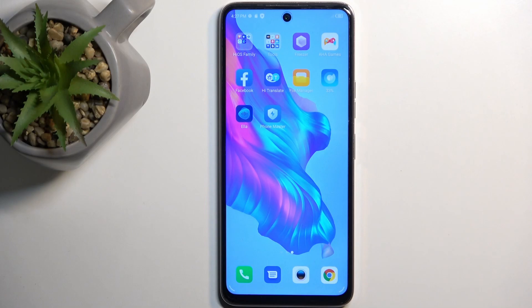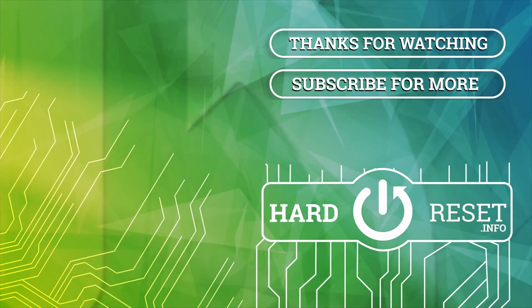If you found this very helpful, don't forget to hit Like, Subscribe, and thanks for watching. Take care.